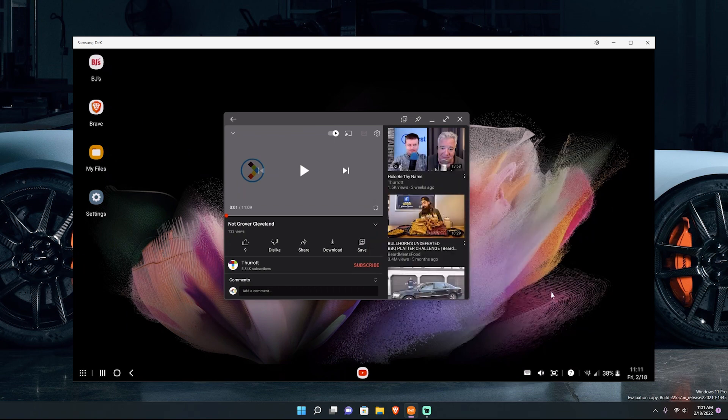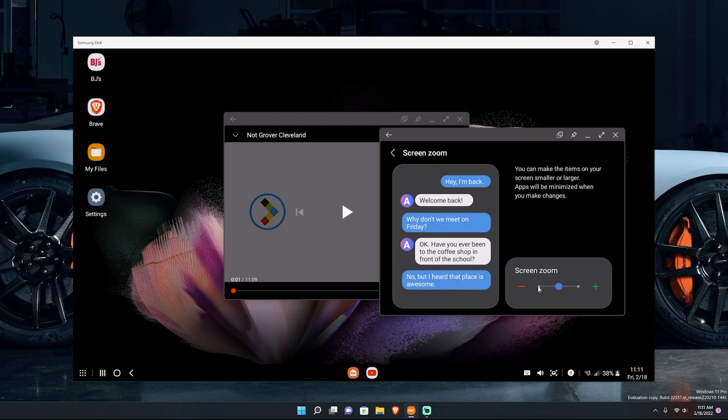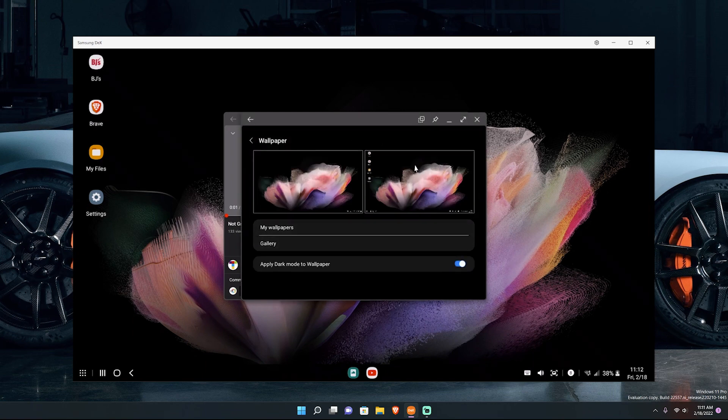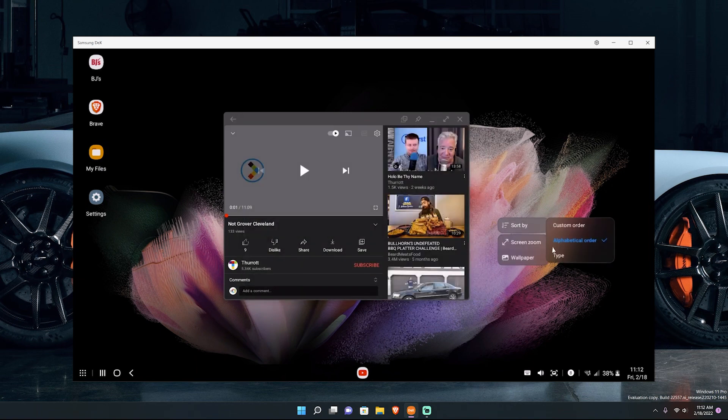DeX in a nutshell is pretty amazing. If you're tech-savvy, don't play games much, and just need a PC-type experience without a full PC, you can just plug your phone — or even your tablet — in anywhere. You can also right-click to screen zoom and make text bigger if you can't see well. Right-clicking again lets you change your DeX wallpaper from your wallpapers. You can hit 'Sort by' to sort your desktop icons — custom order, alphabetical, whatever you choose. I keep mine alphabetical.